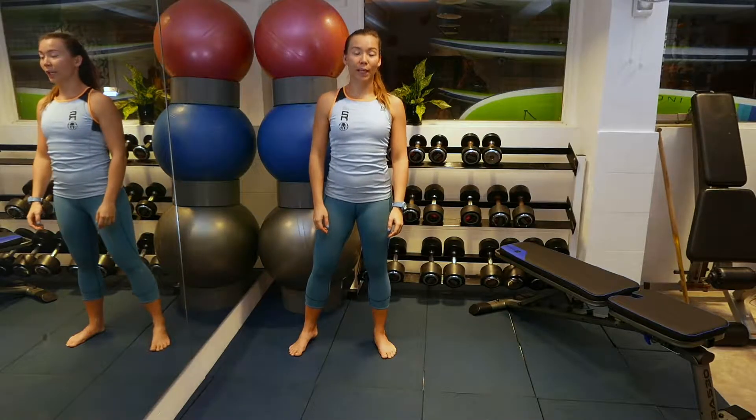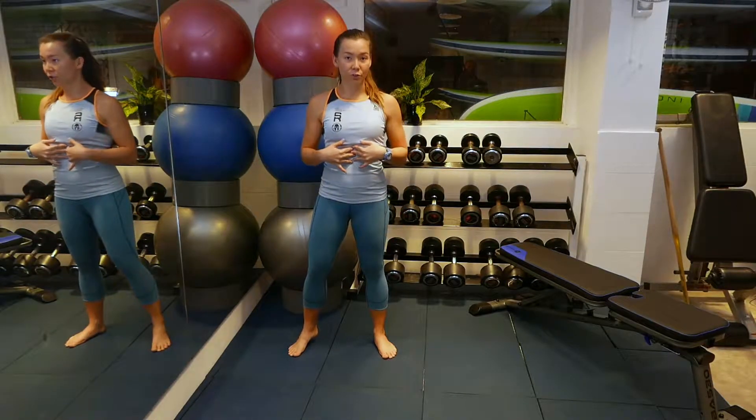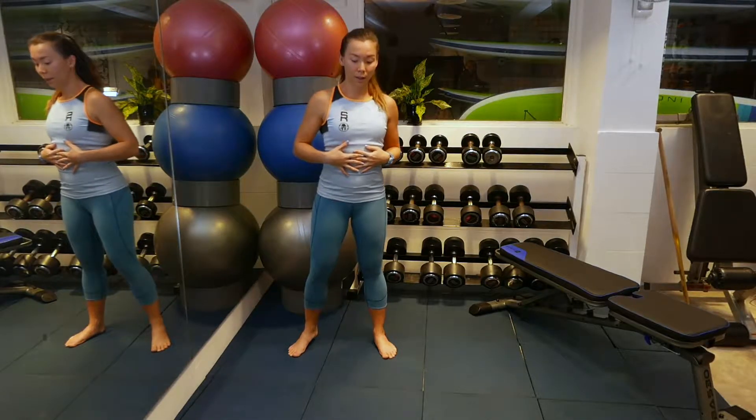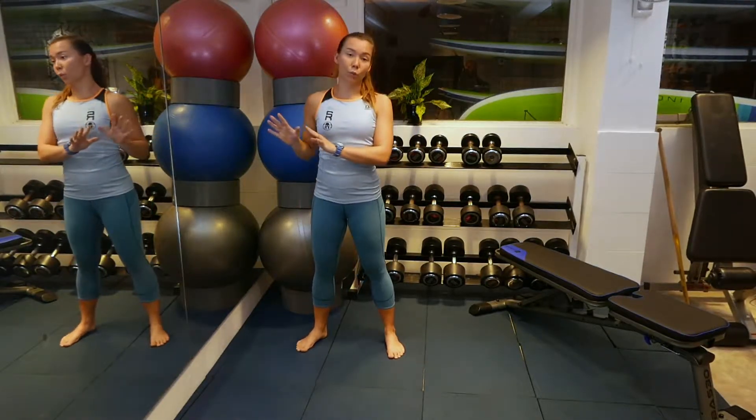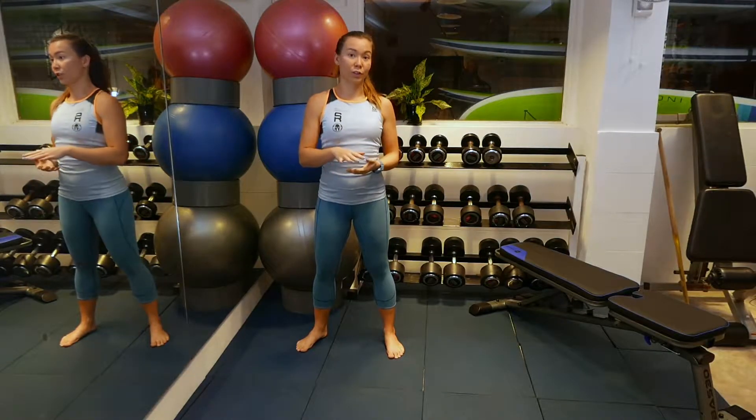Lastly, we're doing incline push-ups. It's just like a normal push-up, but the incline prevents extra stress on your belly and reduces the risk of you falling on your belly. I'm going to do it against a wall, but you can also do it against a piece of furniture such as a bench or a sofa.